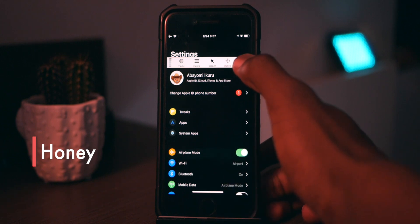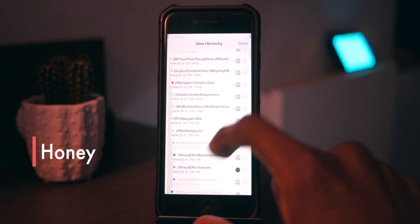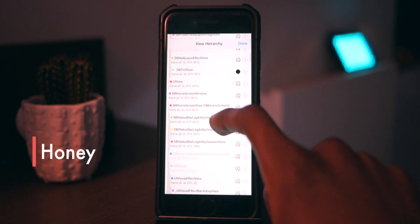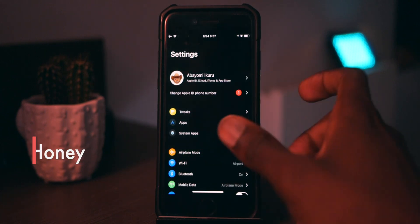Before the next tweak — this is the Flexible debugger tool. You can select views and it shows you all the different elements in my Settings app right now: UI labels, UI views, and basically all the little display elements that show up in Settings — in Swift terms, if you're familiar with Swift.